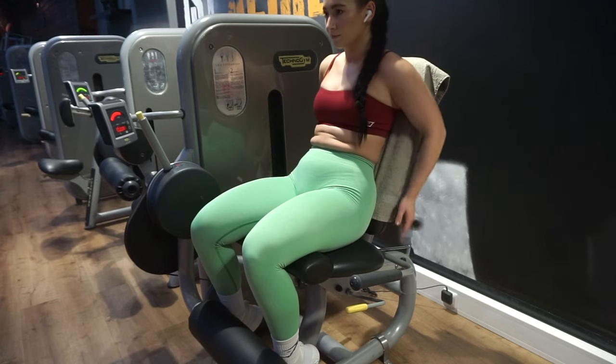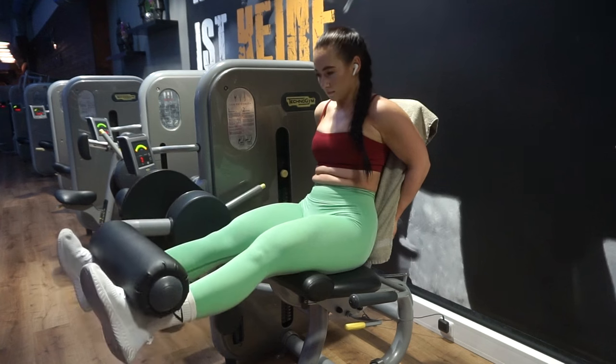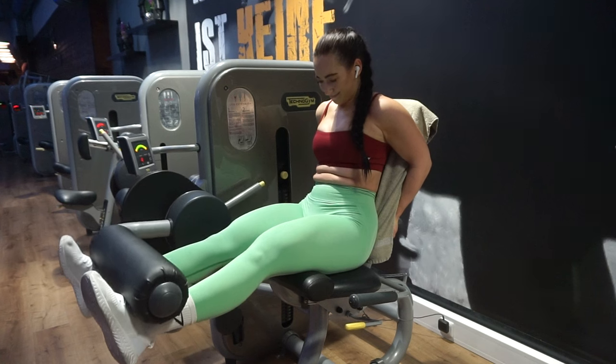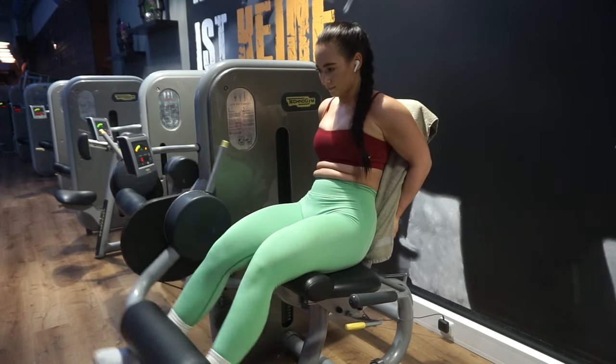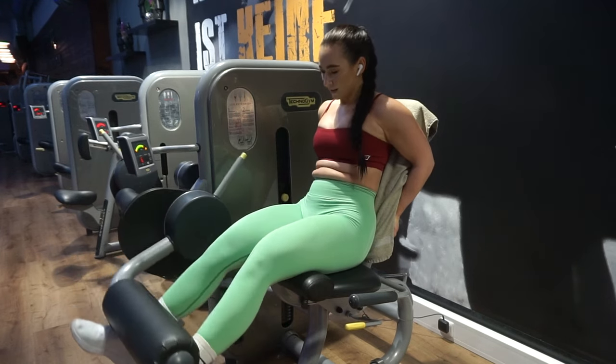I love doing leg extensions as a finisher now that I can. If you can't reach the handles because you're too short, you can put something at your back to raise you, or what I do is hold onto the seat instead of the handles. When you do the exercise, make sure your back is against the seat, and when you extend to the top, really squeeze your quads. Hold it for a moment — you don't need to count to three, just hold it briefly, feel it, then go down. That's where your muscle is working.